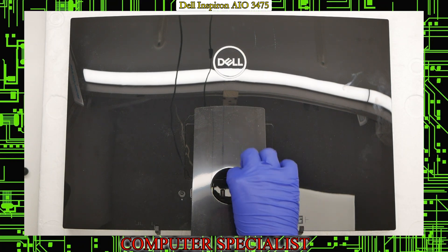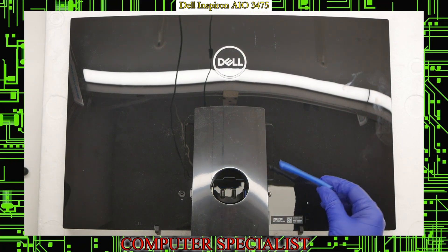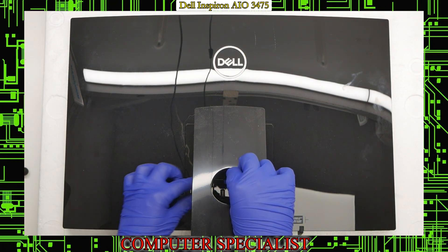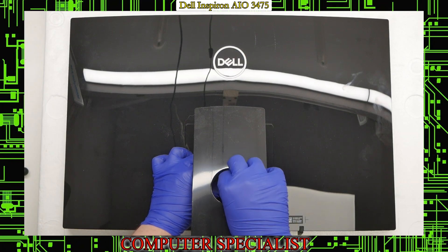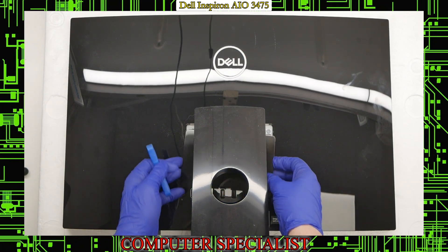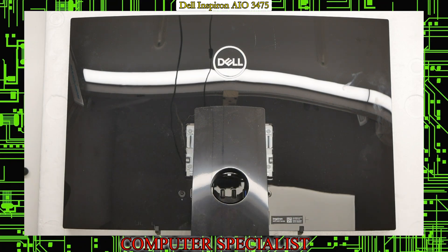We're going to use a pry tool — pretty much anything will work, like a credit card or a guitar pick. You're just going to want to stick your pry tool down in there and pry up, and you should be able to remove this plastic piece right here.